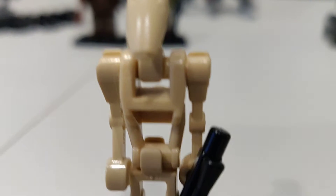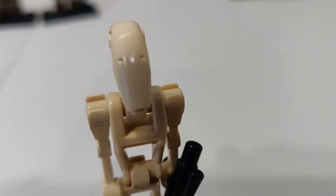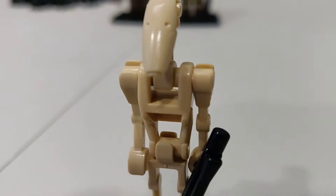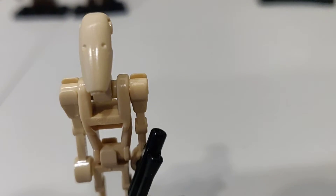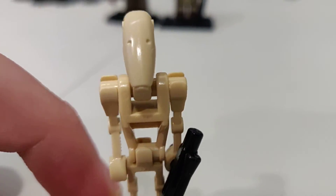Right here we have the Battle Droid — just a normal Battle Droid. There is no specific Kashyyyk variant or change of colors for this one. There's nothing really detail-wise for this character, just the normal Battle Droid itself.